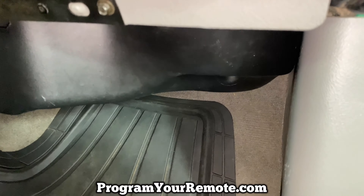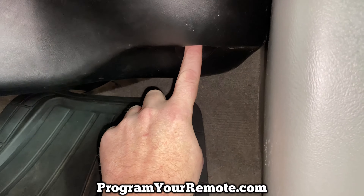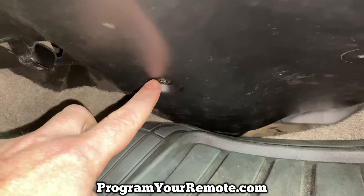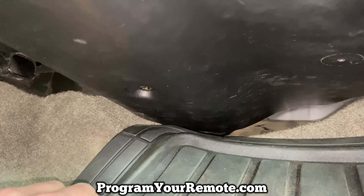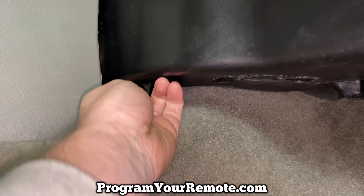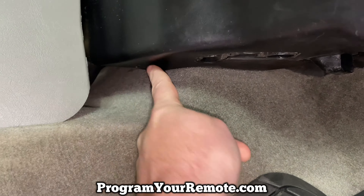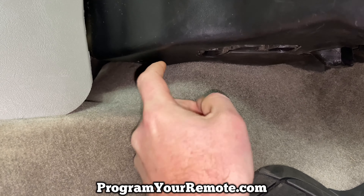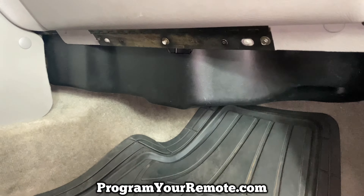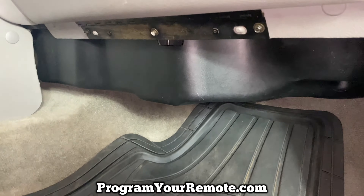The first two that we need to remove all the way — one is going to be located up in here in that little cubby, and the other one that needs to be removed all the way is this one right here. Then there's one back in here — you're not really going to be able to see it, but my fingertip is on it right here, and that one you need to just loosen just a little bit. Once you remove those two and loosen that third one, this cover is going to drop down and give us access to that resistor.